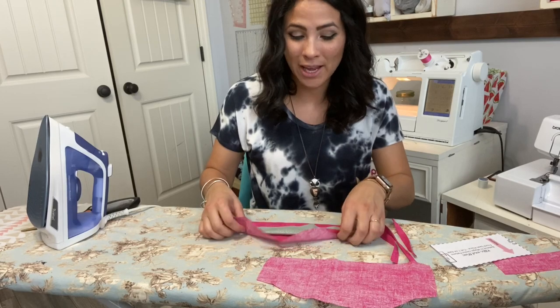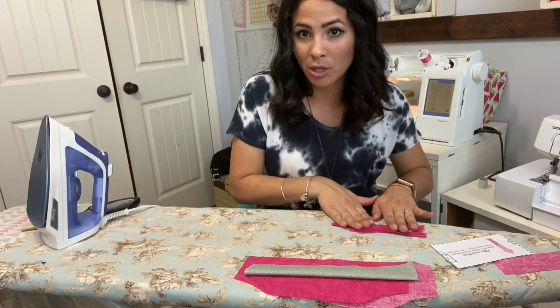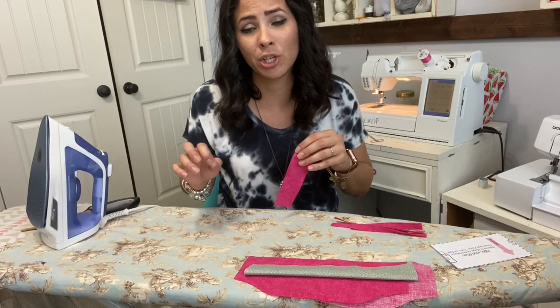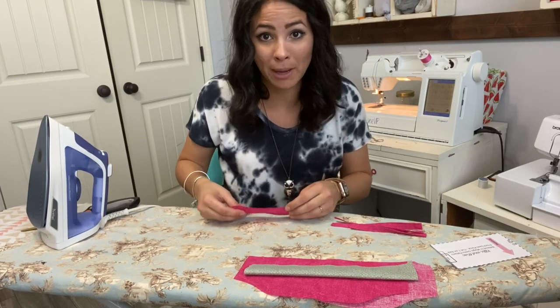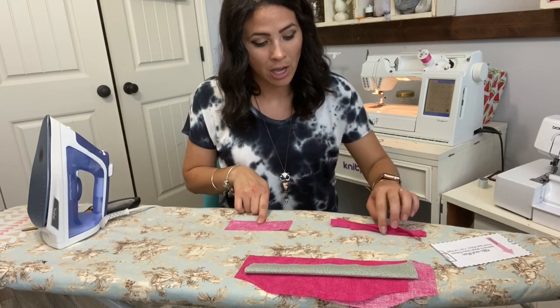Once again I'm doing the Believe in Magic dress from Ellie and Mac. I already cut out my pattern and I'm ready to go. The first thing we're gonna do is grab all these straps — I already did some of them. I'm going to show you how to do it on one of them, and we're gonna turn them into actual bound straps so that they look really cute.